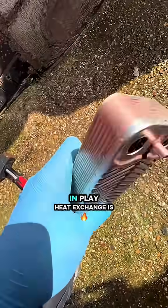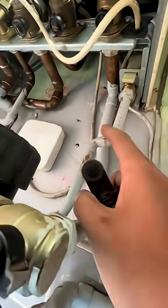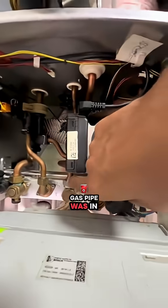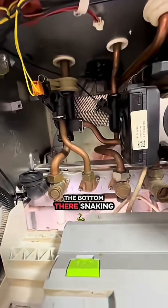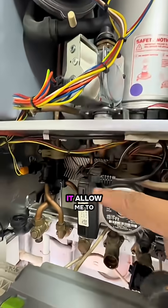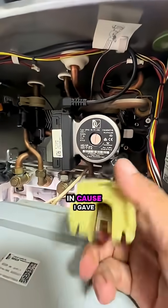Let's put it back in. Plate heat exchanger is back in. The way I put the plate in was underneath here — I took the cold out, went straight up there, but the gas pipe was in the way. You can see the gas pipe from the bottom there snaking. Took that nut off, took that off, slackened it, and that allowed me to take the plate out.